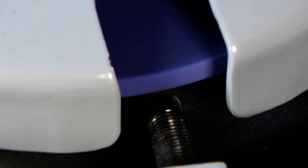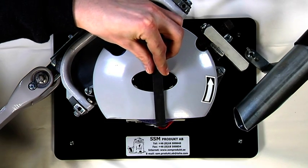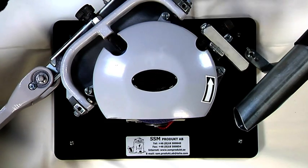We recommend that you replace the diamond after approximately every five grinding wheels, depending on how often you change the hollow depth. The grinding wheel should be replaced if it has cracked or if only around 10 millimeters remains to the edge of the protective cover.